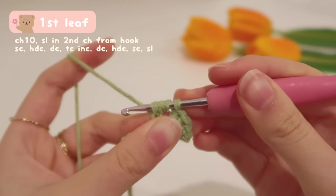Now we do a reverse of what we did before, going in descending order in height. So a double crochet next: yarn over, insert your hook into the next chain, yarn over, pull up a loop — three loops on hook. Yarn over, pull through the first two loops, left with two. Yarn over again and pull through the rest. Double crochet is slightly shorter than a treble crochet.